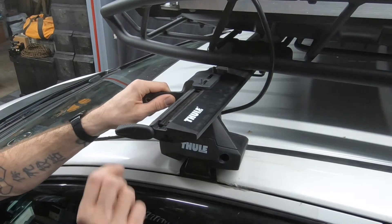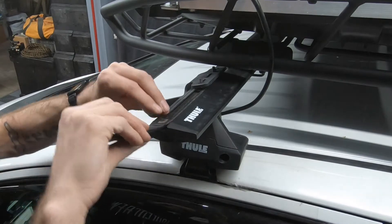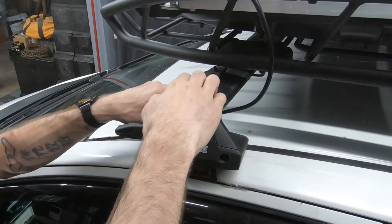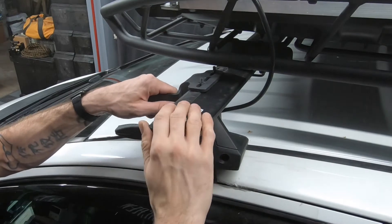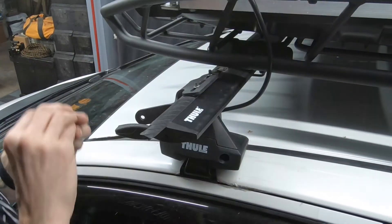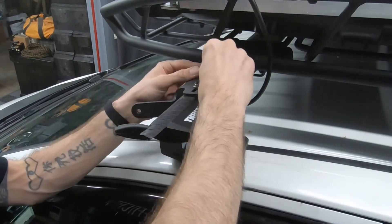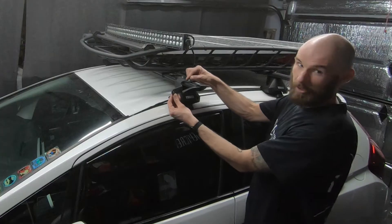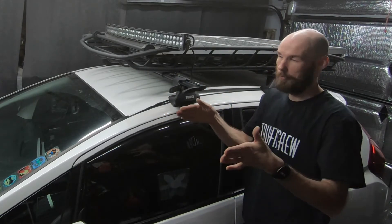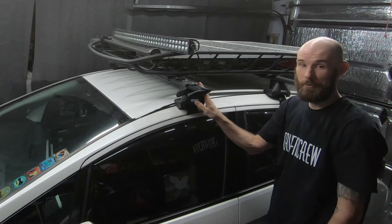Push it down, slide it back, and insert the weather stripping. Put on your Loctite washers and loosely put on your bolts. You want to leave these bolts loose on both sides so when you put the light bar on, you can slide it back and forth and get it centered with your windshield or the center of your car. I took this one off for display purposes and left the other side fixed, so it's pretty much set up and centered.